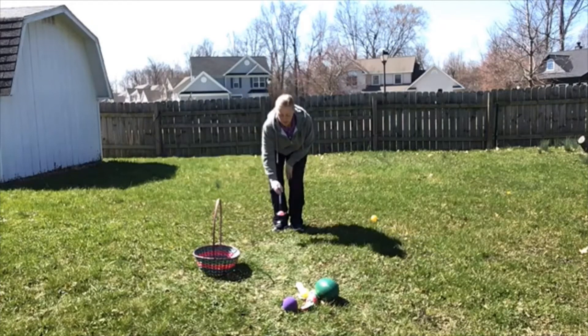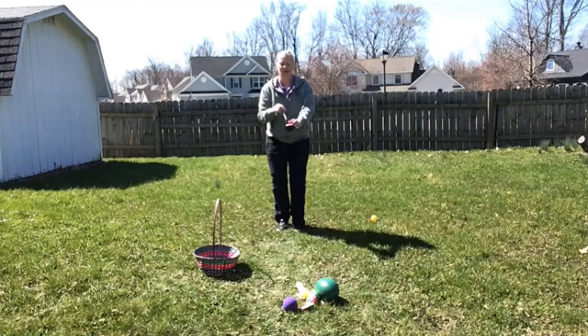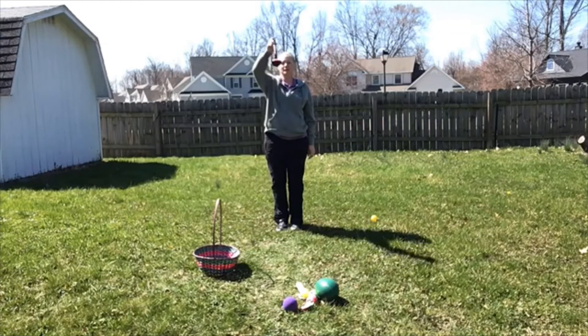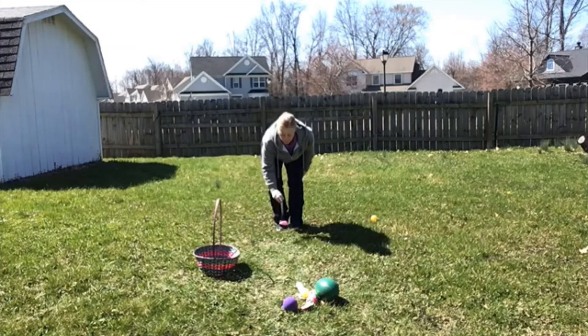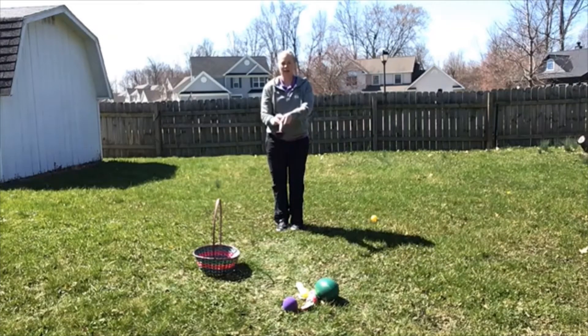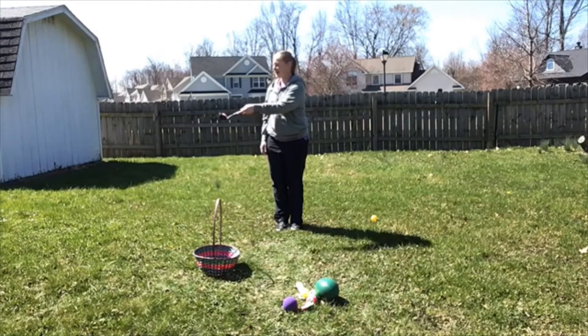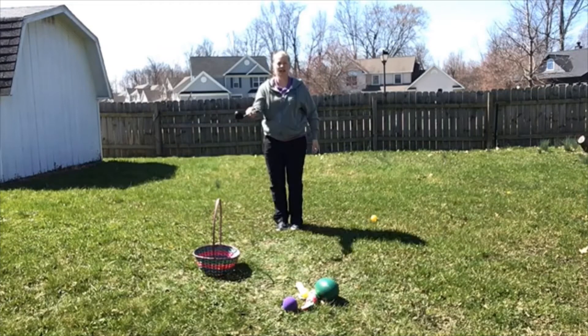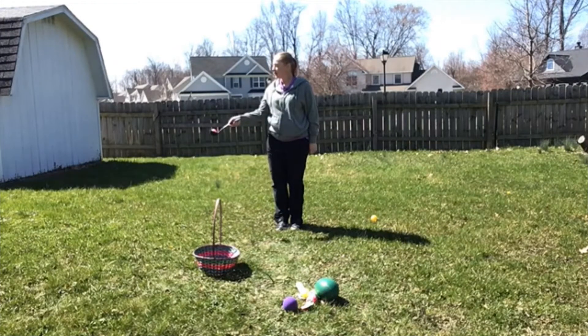I'm going to balance up high and I'm going to balance down low. Try not to drop that egg — if you drop it, that's okay, you can pick it back up and try again. So I'm going to balance up high and balance down low. When I have that down, I might try to go from side to side, and I might switch hands.